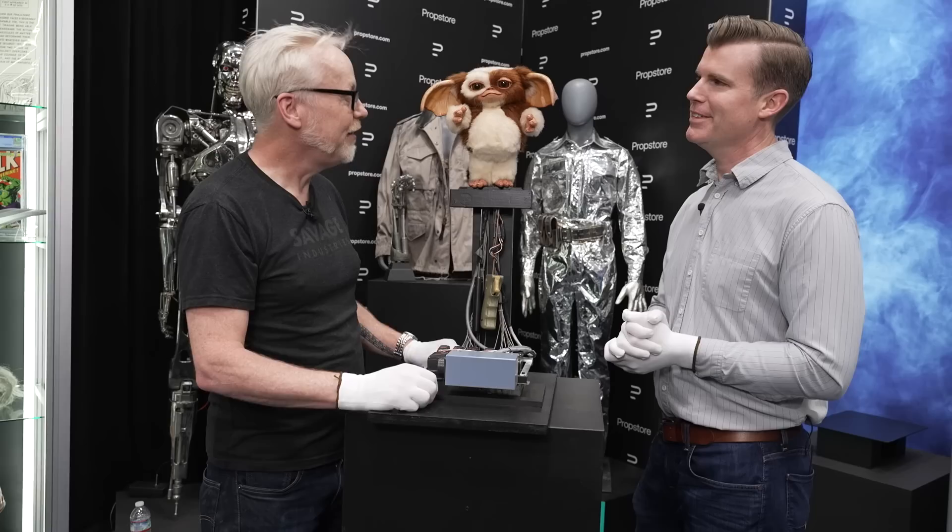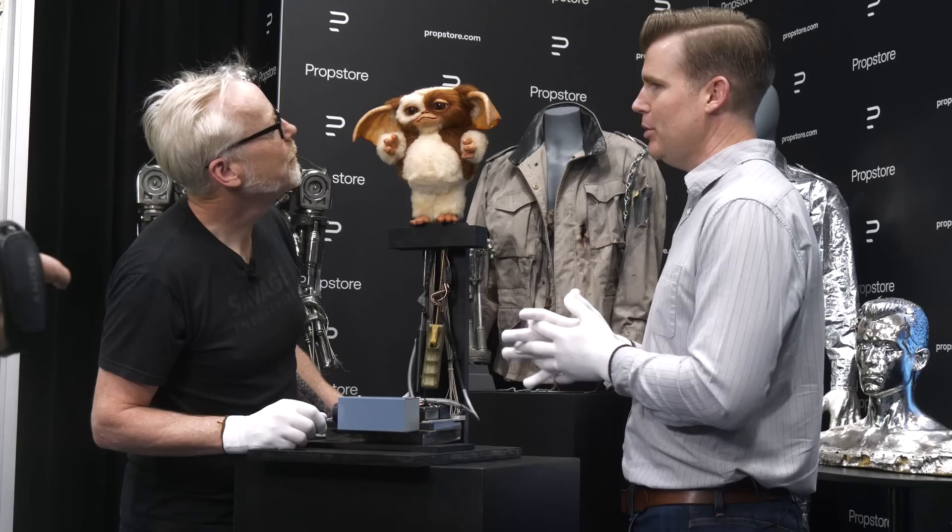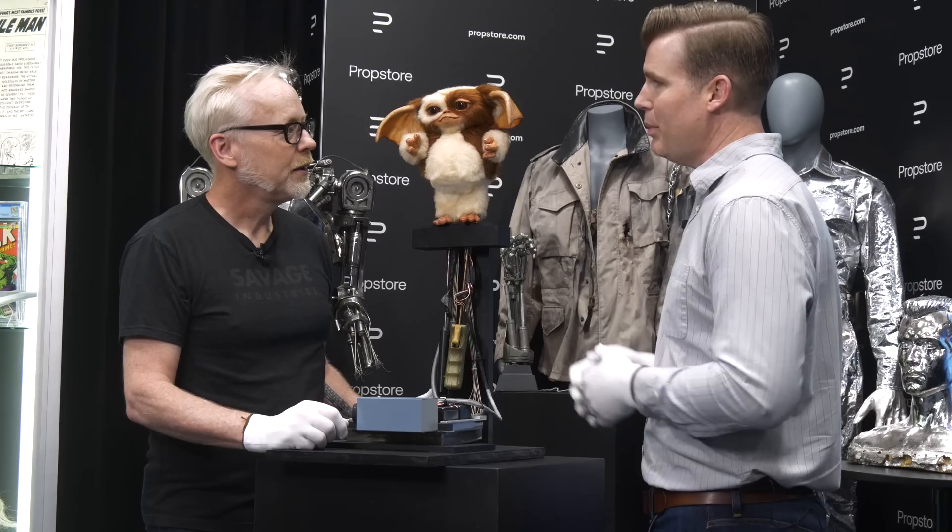This is an original Gizmo from the second film. So this is a puppet that Rick Baker and his team built. Chris Walas designed Gizmo for the first Gremlins film, and then Rick Baker took over for number two. This is a Baker Gizmo — it is amazing.